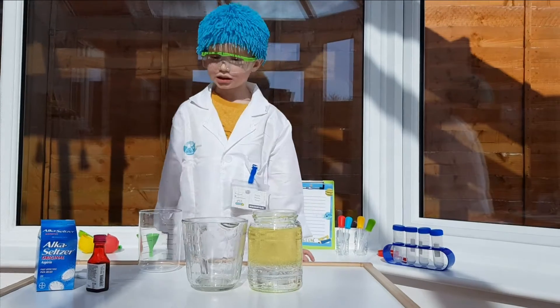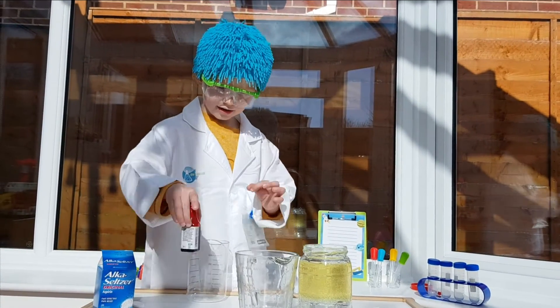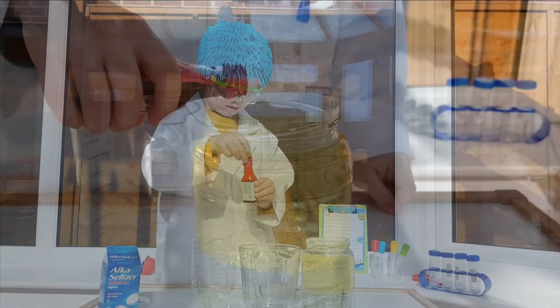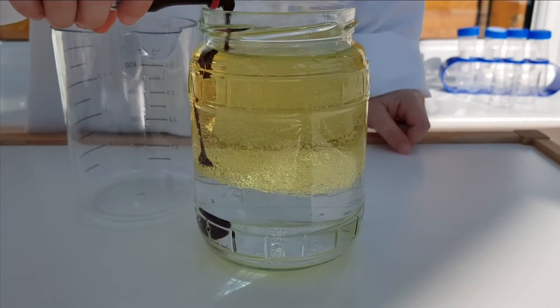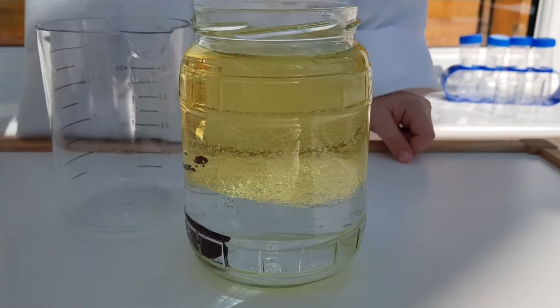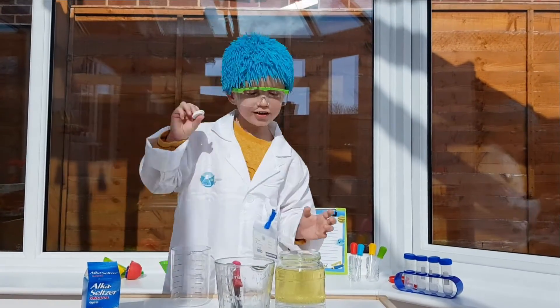Next I will need food colouring. Now I will need two fizzy tablets.